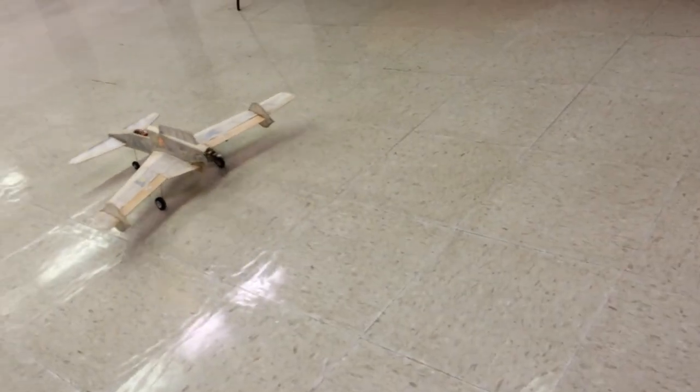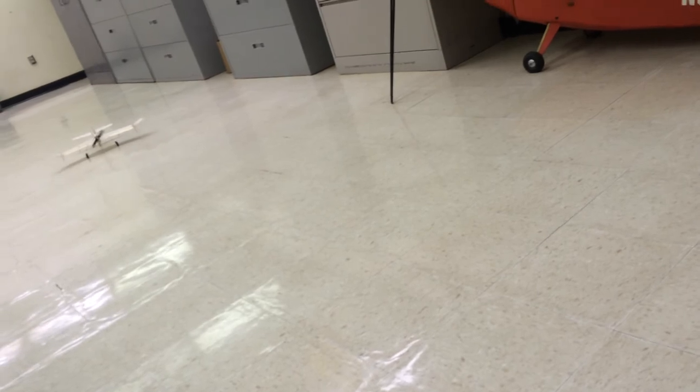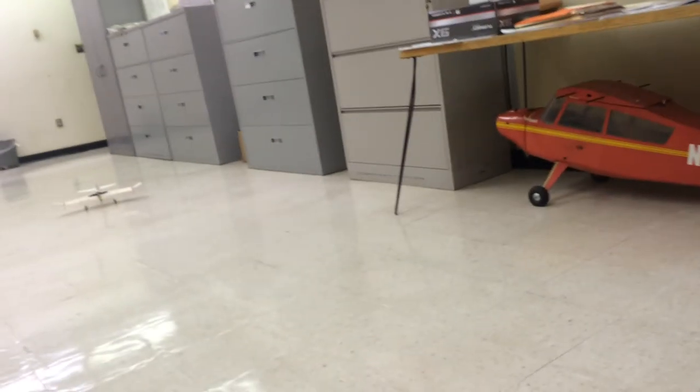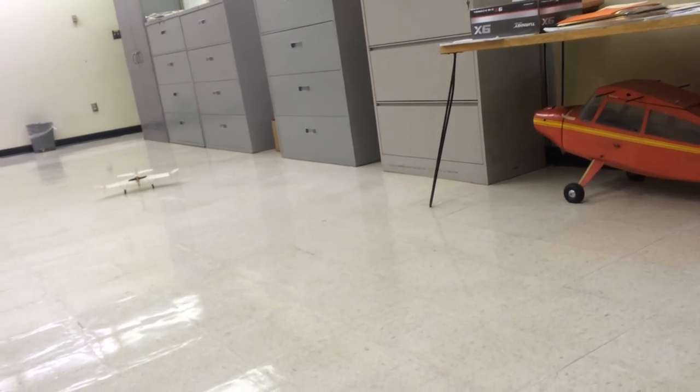Seems to track okay. It's got a very slight right turn on the tracking. Not exactly sure why that is — I might have to double check my thrust angle and make sure it's absolutely straight.